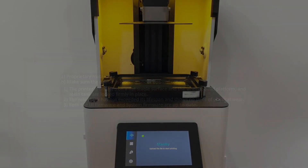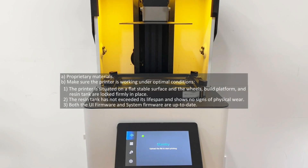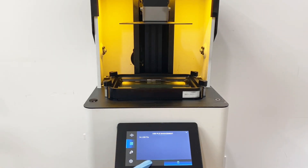Printing direct aligners with proprietary materials. Make sure the printer is working under optimal conditions.